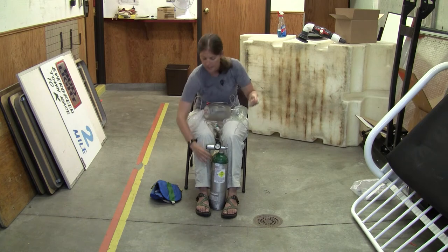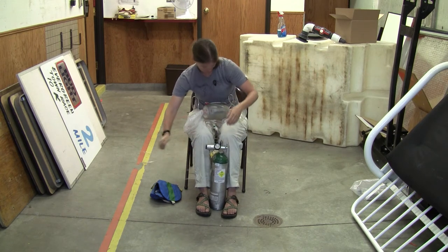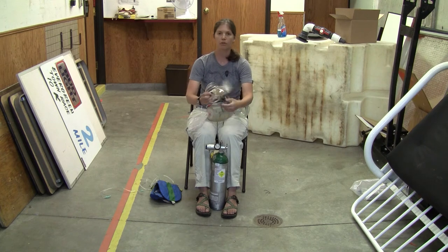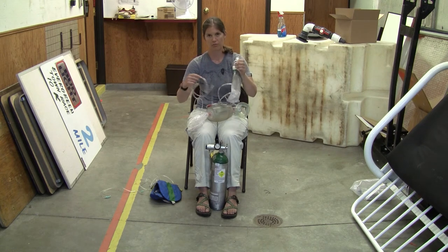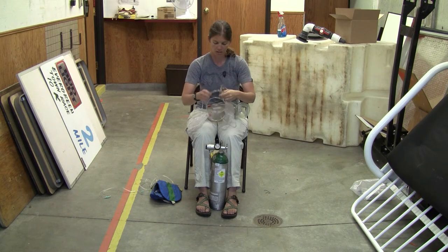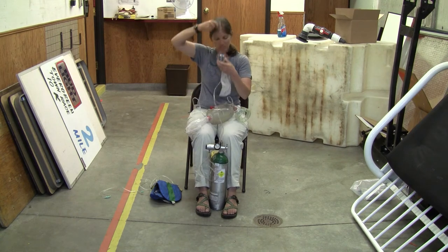The next delivery system you're likely to see is a non-rebreather mask. The flow rate for your non-rebreather is 12 to 15 liters — some references will say as low as 10 liters. It connects here on your tank and is applied to the patient like this.